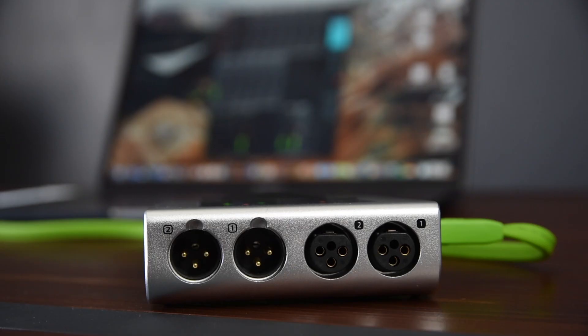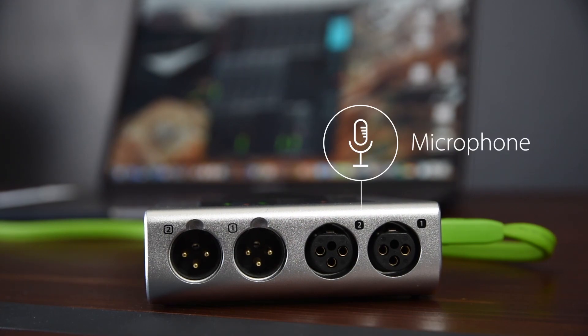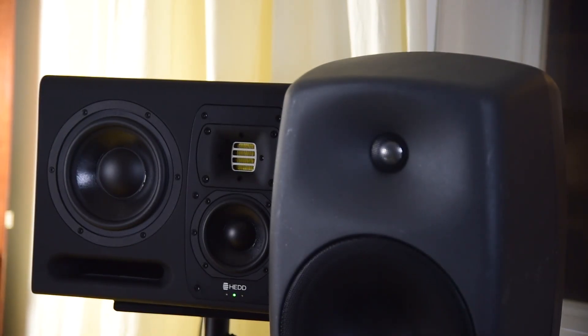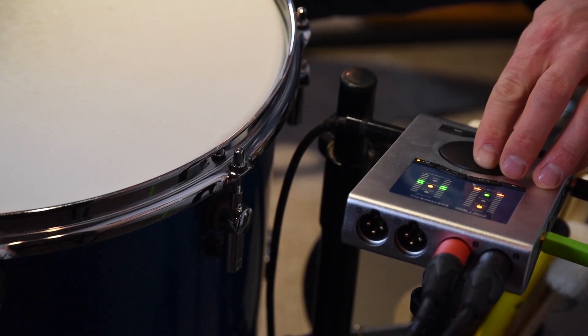On the back you find the stereo XLR inputs and outputs. Both XLR inputs have phantom power for powering condenser microphones. The XLR outputs are suited best for connecting loudspeakers and can be controlled directly from the unit itself.